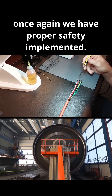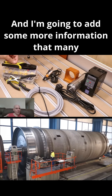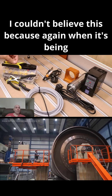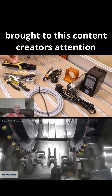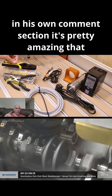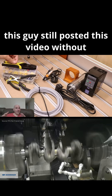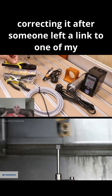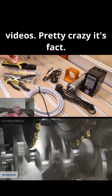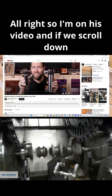So we have proper safety implemented. I'm going to add some more information that many of you are not going to believe - I couldn't believe it either - because when it's being brought to this content creator's attention in his own comment section, it's pretty amazing that he still posted this video without correcting it after someone left a link to one of my videos. Pretty crazy. It's fact.